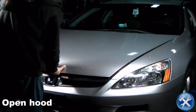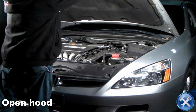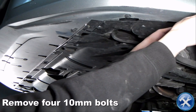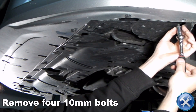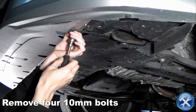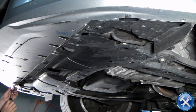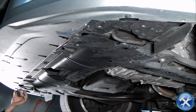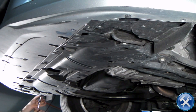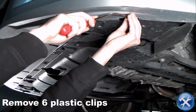Let's begin by opening the hood. Remove four 10mm bolts on the bottom of your front bumper. Now remove six plastic clips indicated by the red arrows.